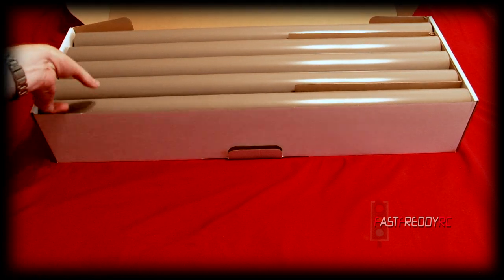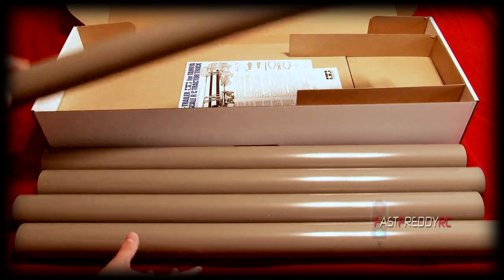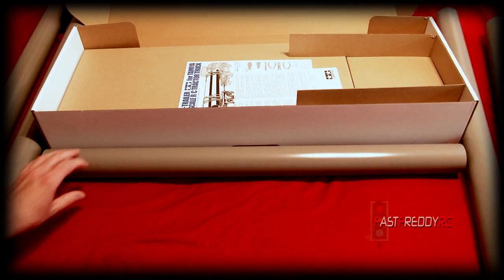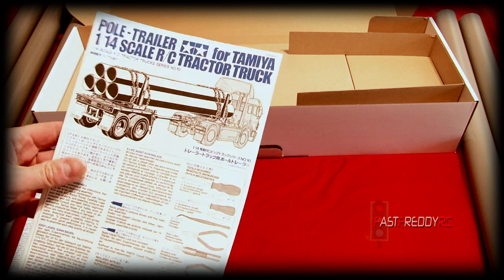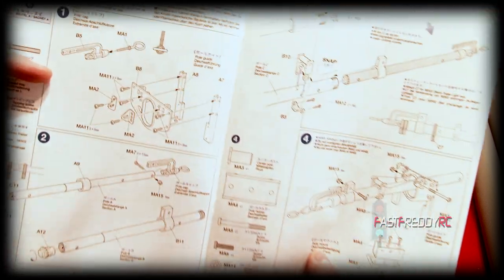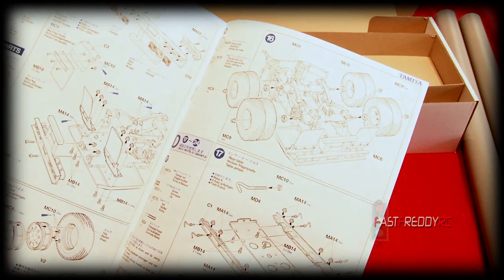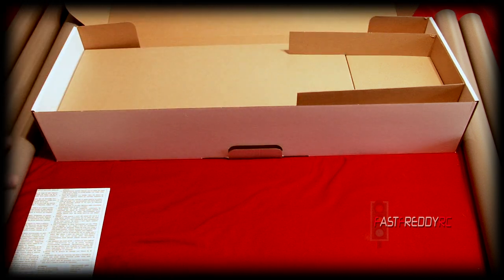So those are the pipes that it comes with, which I think is pretty cool. Inside we have the pole trailer instruction manual, which is going to be really fun to build because it's a completely different hitch system for the rear of the semi. The other cool thing is you can adjust the length of the trailer, so as much as it comes with these large poles, you can use it for pretty much anything — others have used it as a logging truck, for example.